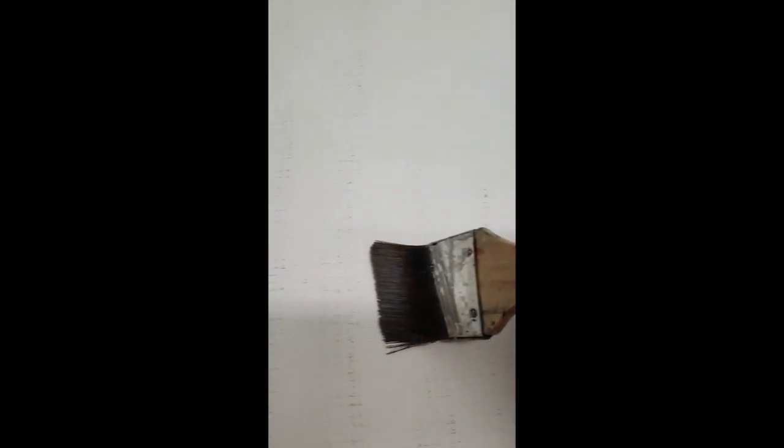I tried changing the quality of the film here, hoping it would show up better for you. I don't know if it's working but I tried. See - we're changing directions. See how soft that looks. And then when that dries, it's going to be even softer.